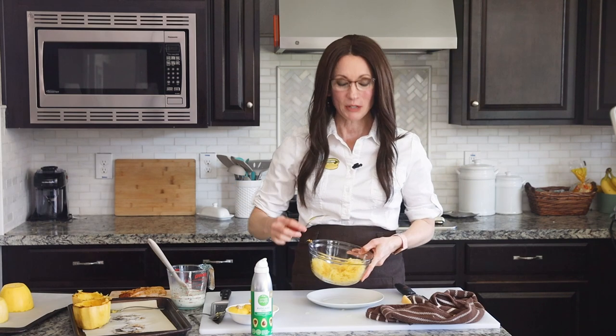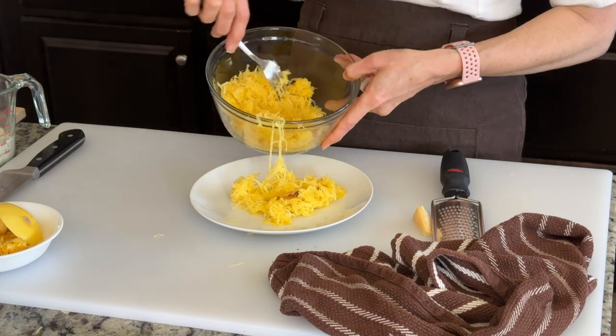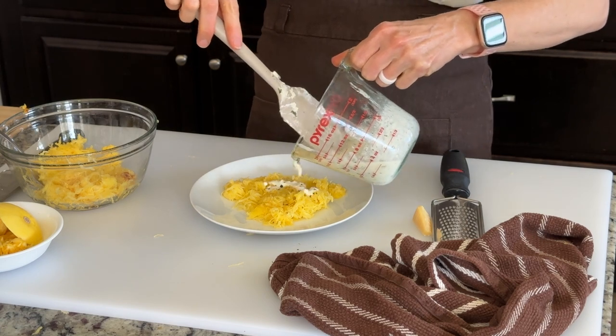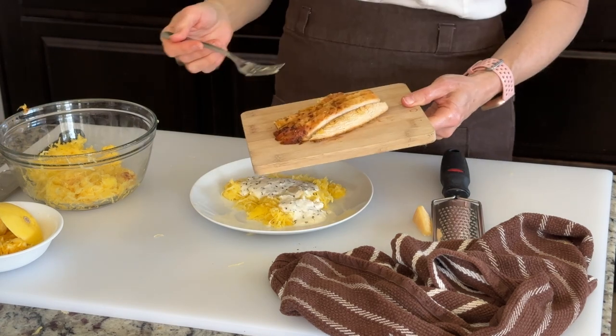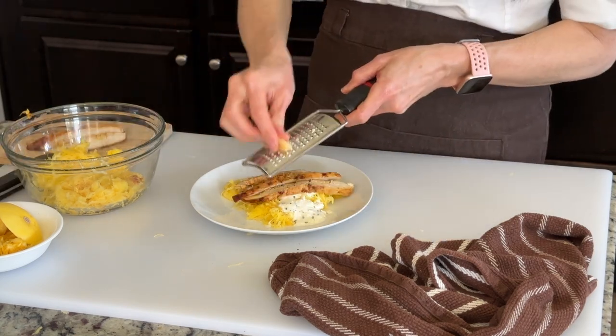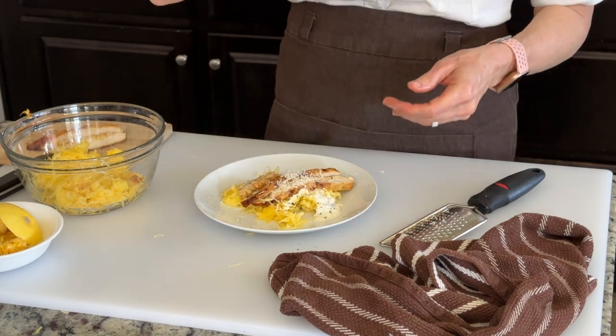One of my favorite ways to enjoy spaghetti noodles is with my homemade alfredo sauce. I simply start with a layer of noodles, pour on some of my alfredo sauce — which you can check out on my website — and then add some Gordon Ramsay-inspired cooked chicken strips, and finish it off with a little garnish of some extra Parmesan cheese. Make sure we've got lots of sauce on that bite with some noodles and chicken. That is so delicious! The spaghetti noodles have such a delicious tang to them, you'll never miss the pasta.